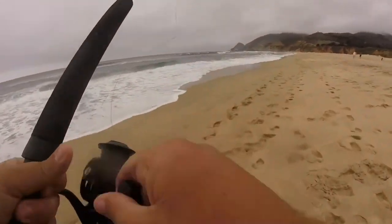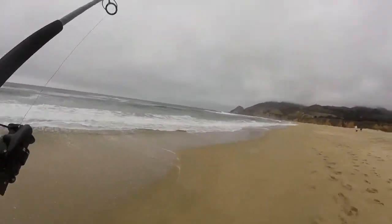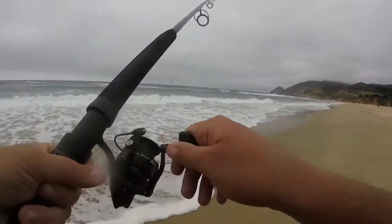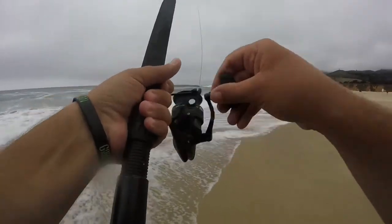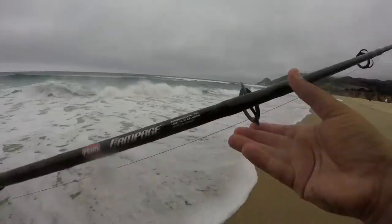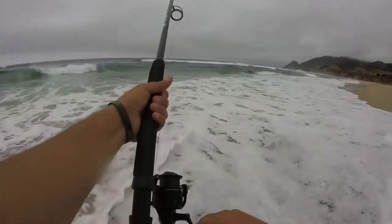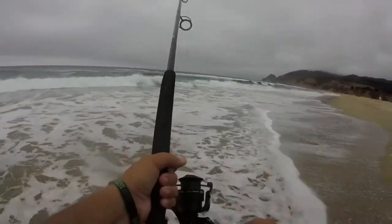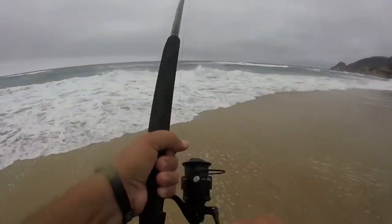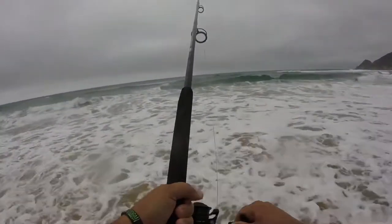I've been out here for a while and haven't got a single bite. I think what I'm gonna do is get the 12-foot pole from my dad and put like a 16-ounce or 8-ounce weight — something a lot heavier — so I can get way out there. Right now I have a seven-foot pole and only a four-ounce weight, so I can't get far enough out to even get past the waves. The 12-foot pole will definitely get me farther out there.